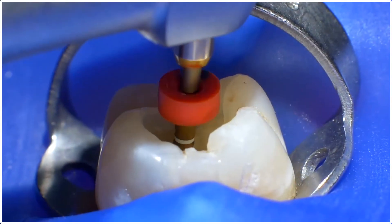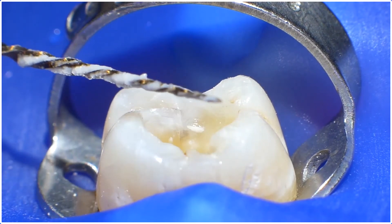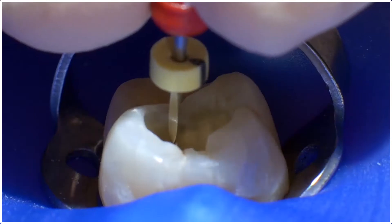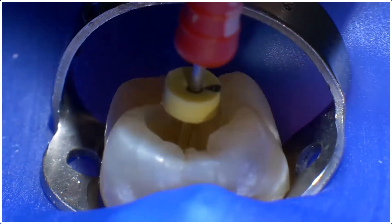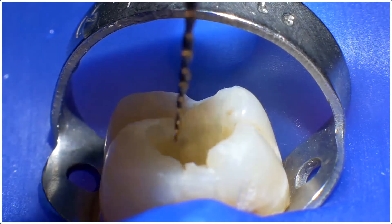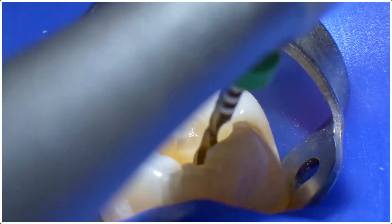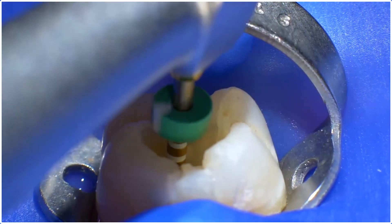Let's talk about the first scenario. If after the WaveOne Gold Primary has reached length, an apical gauging shows a size larger than 25, then move to the Medium WaveOne Gold — the green one. This is a 35-06 taper. It is used in the same manner as the primary, and since the canal has already been shaped to length with the primary, it takes no more than one or two strokes to get to the apex.